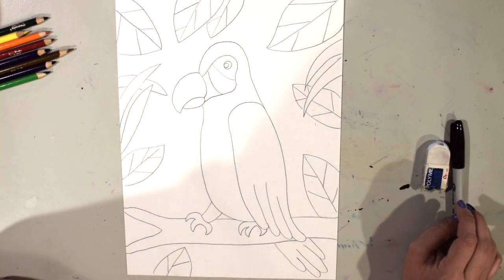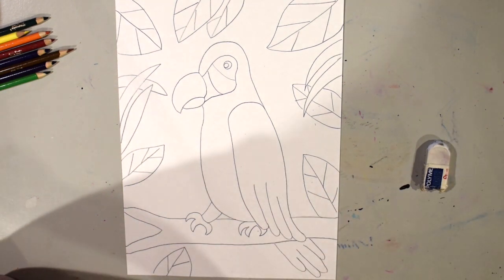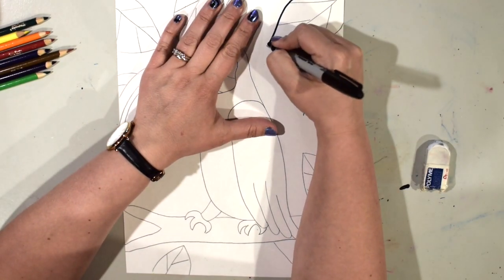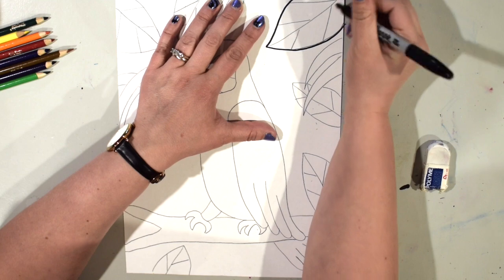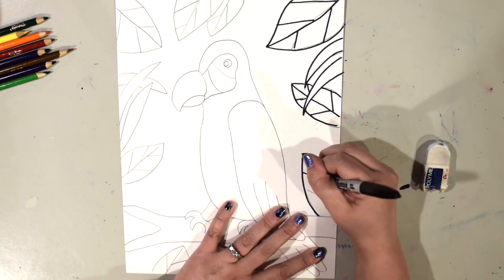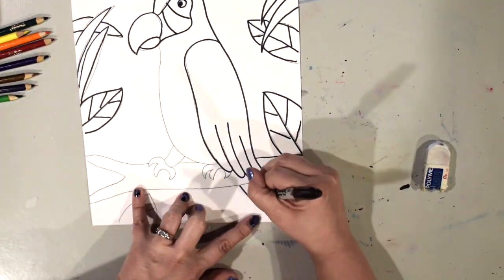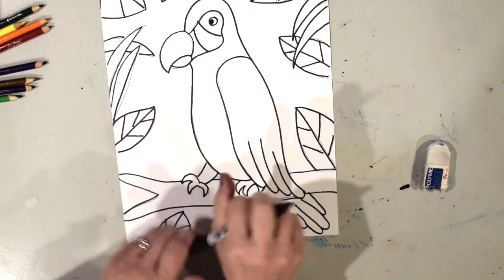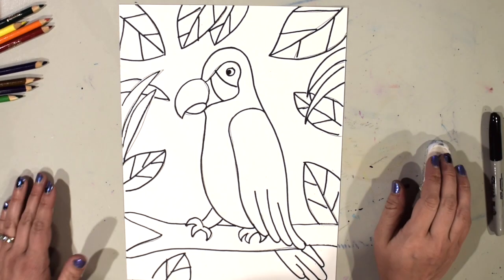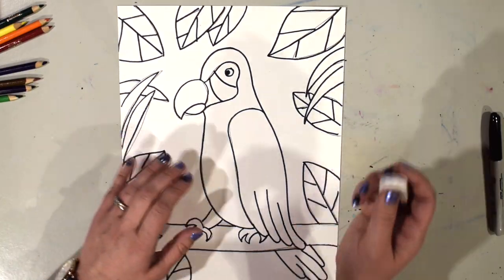You can do yours in the same places I've done mine or differently — that's up to you. My next step is to trace each of my pencil lines with my black marker. You can choose to do this, or use a crayon or black colored pencil, or just leave your regular pencil lines if you'd like. I also have some places where pencil lines are showing, so I'll go back and take my eraser and clean those up.